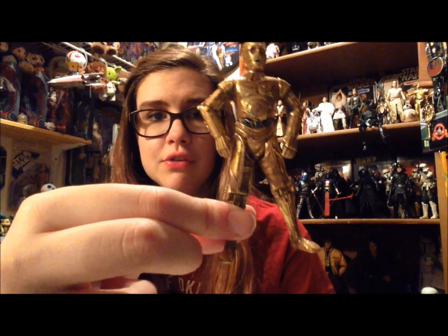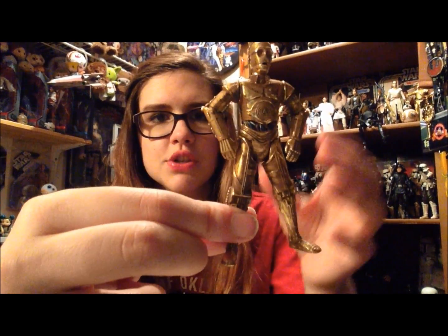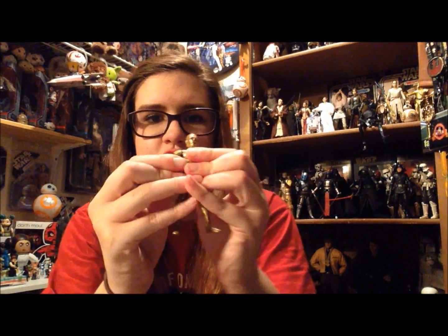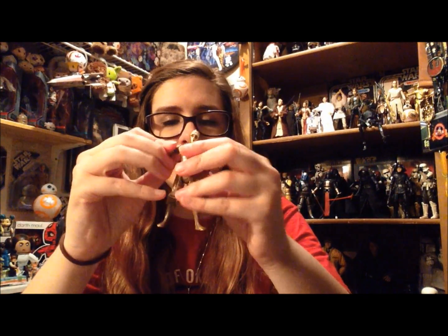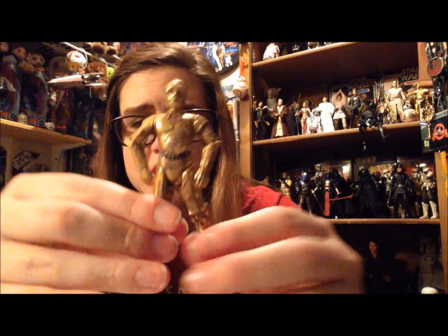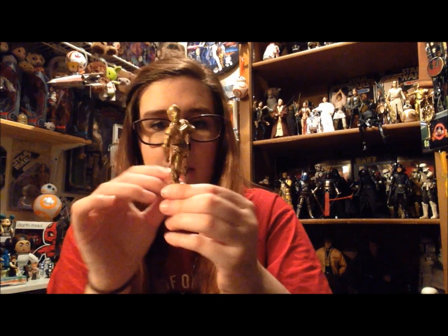His legs sit oddly far apart, which is weird because C3PO definitely doesn't stand like that. But that's the Power of the Force just trying to make bulkier figures — that was when Hasbro was making super muscular figures for some reason. All of these parts have these little hinges, which allows for movement within the figure — five points of articulation, which was very common for the time.